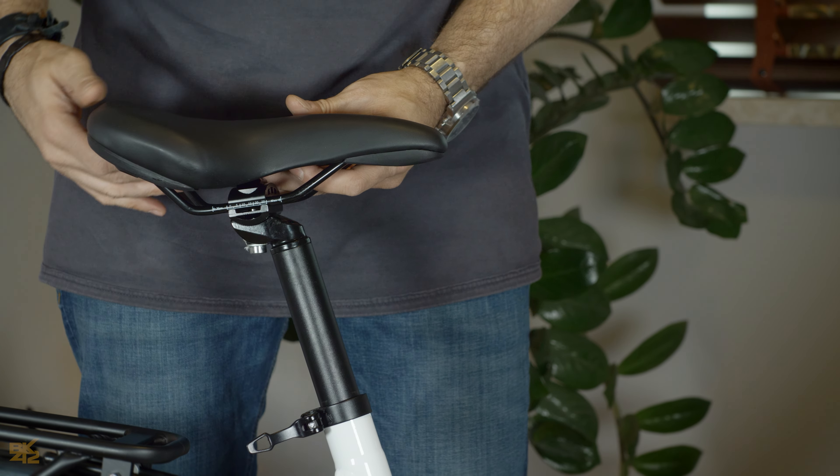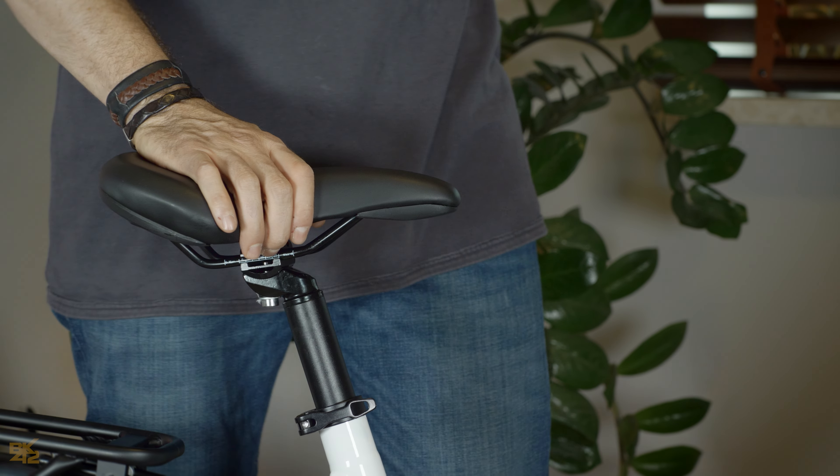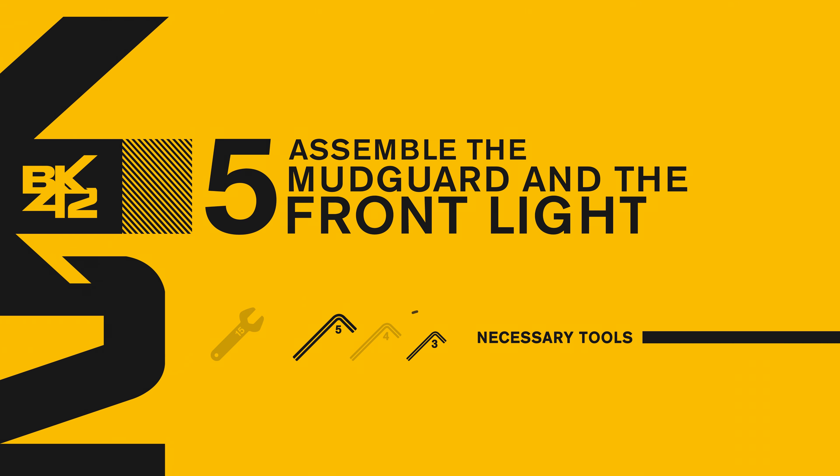Unfold the saddle fastener and remove the plastic cover. Place and adjust the saddle to your height and comfort, then fold back in to tighten.